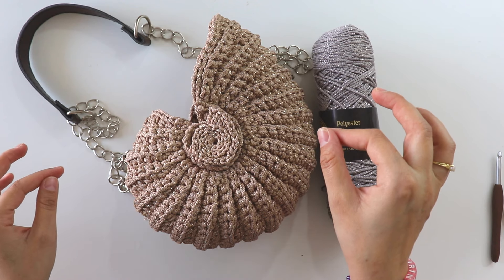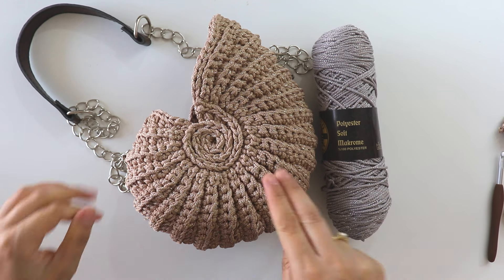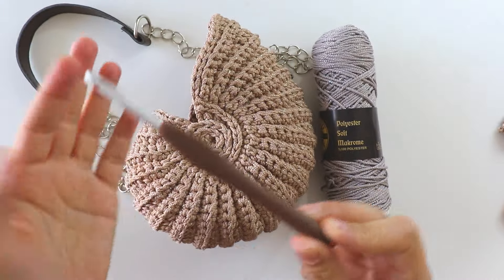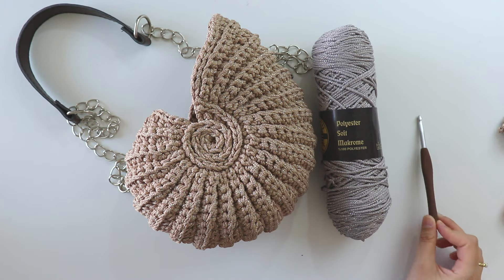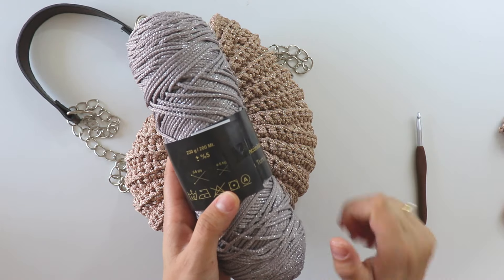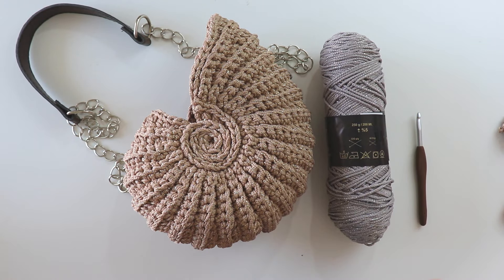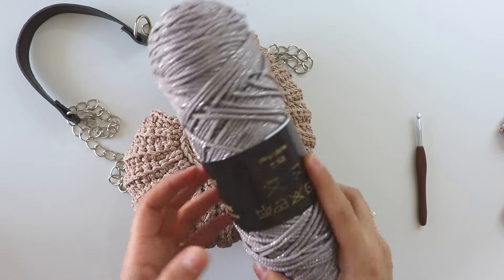I thought that was small, so I changed my mind and used two strands together with a 6mm J hook. You can start directly like that — use two strands and a bigger hook. It's 250 grams of yarn; I'll use two balls together and I have almost 150 grams left over, so you will need 350 grams of yarn.